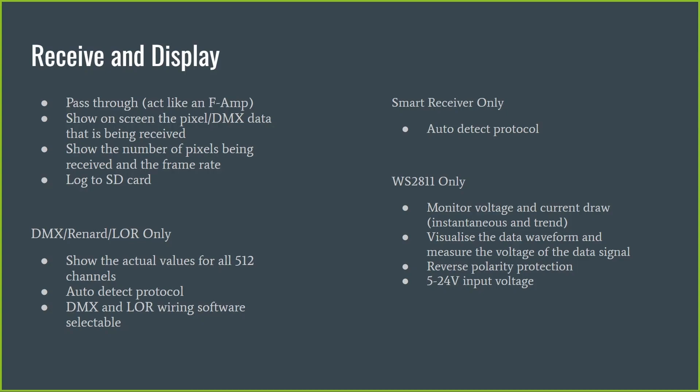On the DMX, Renard, and Light-O-Rama line, you can actually drill in and see the actual values of all 512 channels. Because DMX often requires exact values — for example, the color wheel value on a moving head must be in a particular range to set the color — the device displays the actual channel values. So if a brightness setting somewhere in the flow has mangled a value by the time it reaches the device, you'll be able to see what that value is and troubleshoot accordingly.